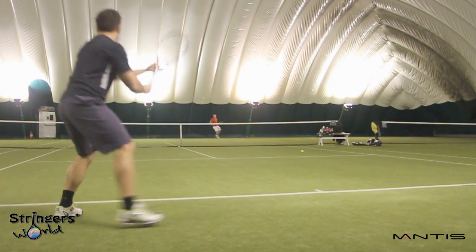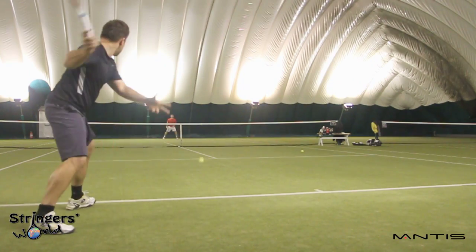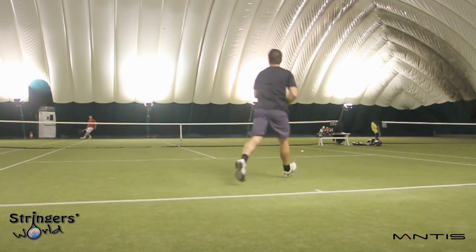I found it quite tough as I approached the net. As I always say, my volleys aren't the strongest, and with this kind of manoeuvrability I struggled a little bit. But as I said, it's a great feeling racket and Mantis have really done exactly what they set out to and made a top quality player's frame.